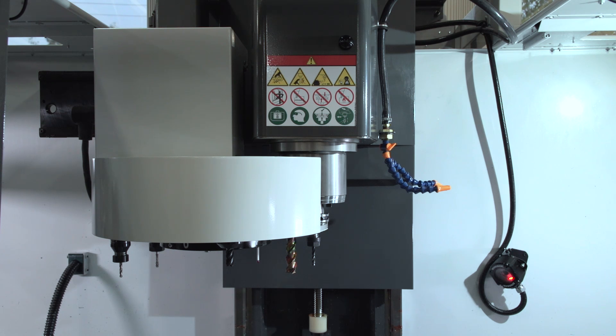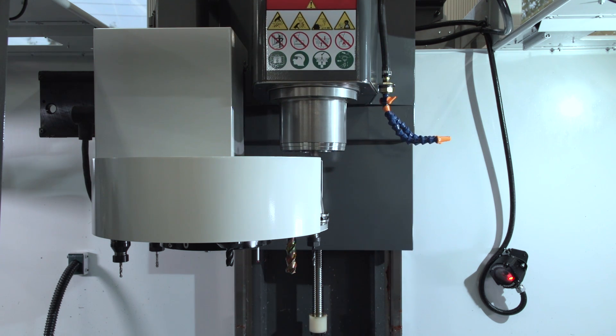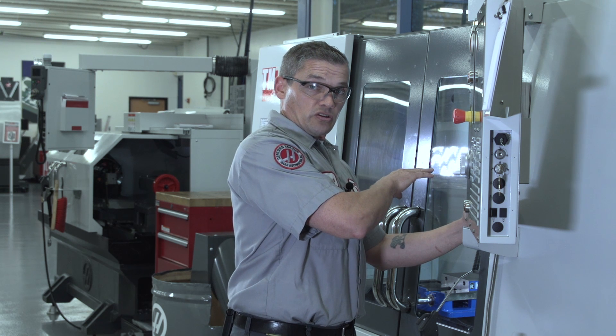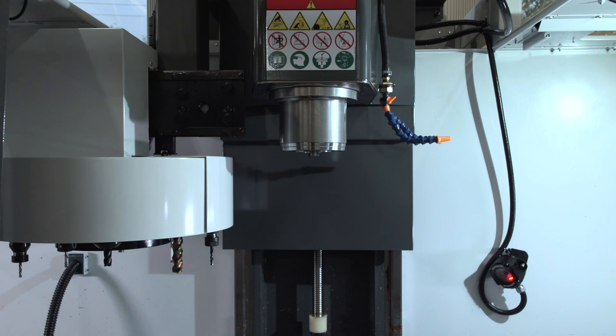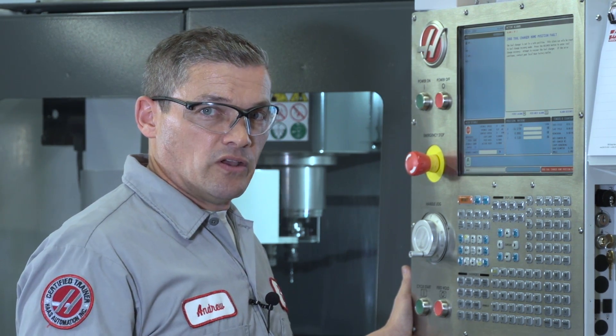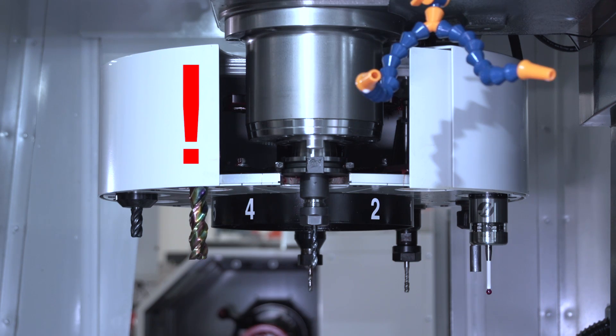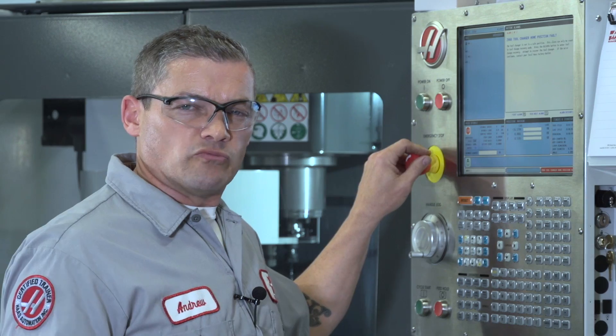Now it doesn't matter how the tool changer faults out, tool changer recovery always follows the same basic sequence: the draw bar will clamp, the axis will move to home position, the carousel retracts to home position, and from there you follow a set of steps to remove any tools from the spindle or the carousel. When you hit the recover button the control is going to walk you through this process step by step. Now you might get the urge to blow through these screens but don't do that — it's important to slow down and take a moment to read the on-screen instructions carefully.